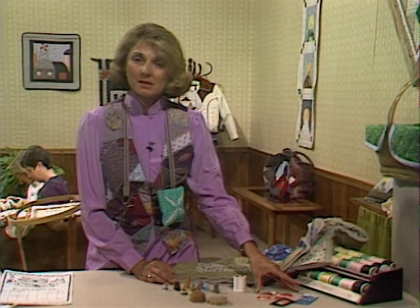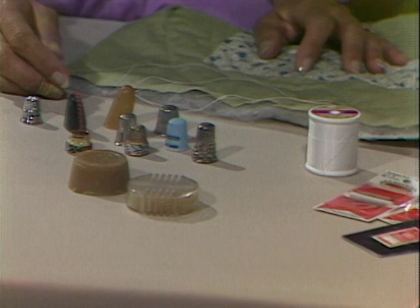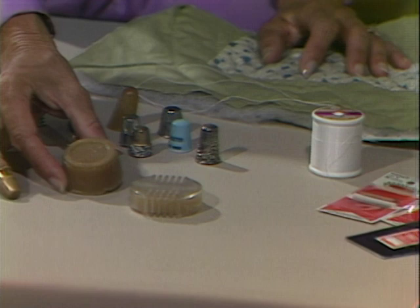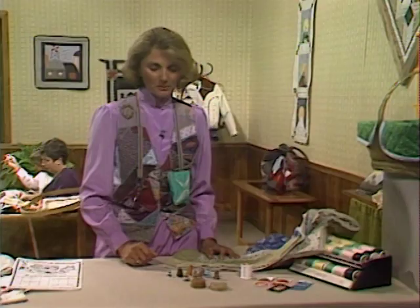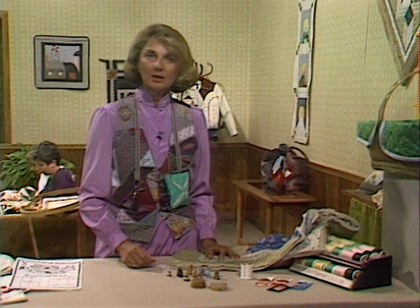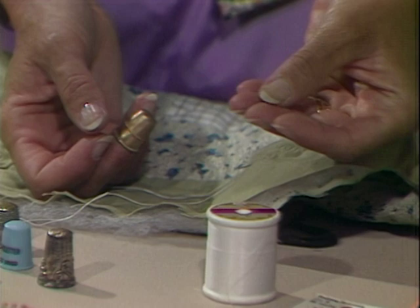We're also going to use quilting thread. It comes in 100% cotton or you can get a blend today. I really prefer the cotton — it has a nice wax coating on it, and you really don't even need to pull your thread through wax anymore. Some people prefer the beeswax and are more comfortable with it. You can see an array of thimbles, and I do think it's necessary — you're not only going to need the thimble to help direct the eye of the needle through those three layers, but some people have gotten in the habit of using it in their off hand.